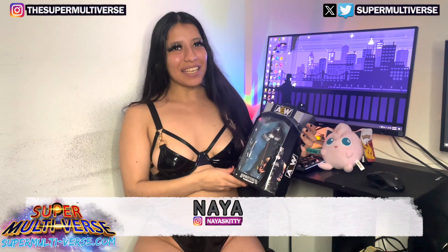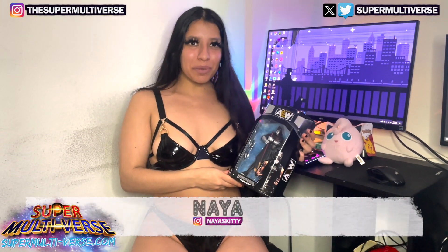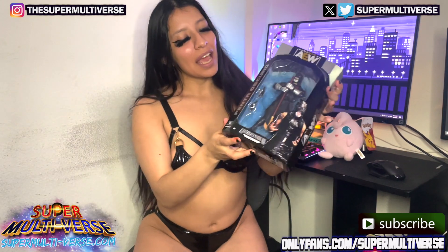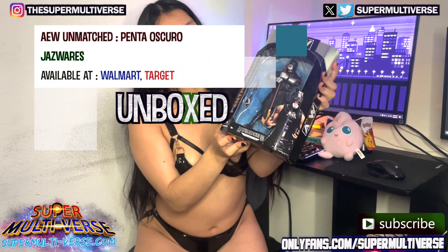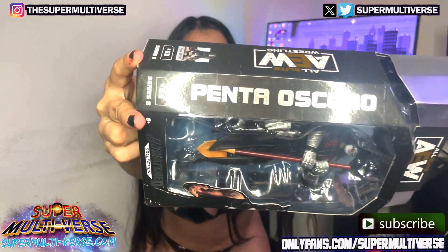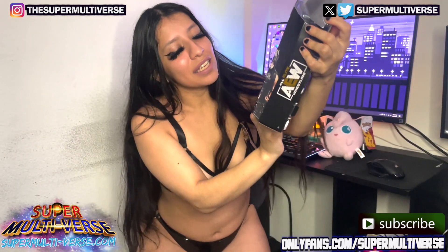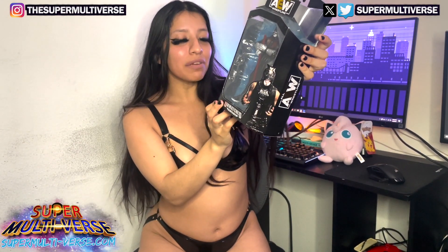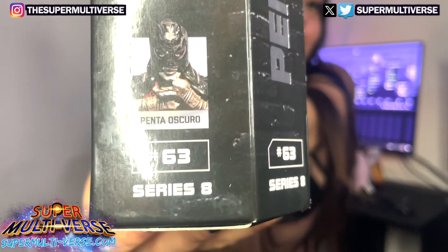Hey guys, I'm Naya and welcome to Unboxed with SuperMultiverse.com. Today we're unboxing AEW's All Elite Wrestling Penta Oscuro. He is from the Unmatched Collection, number 63 from Series 8. You can see his cool little mugshot there.